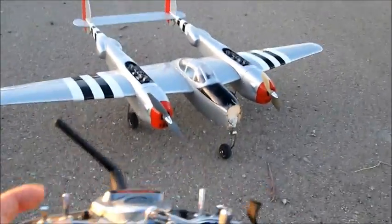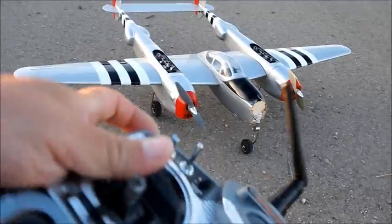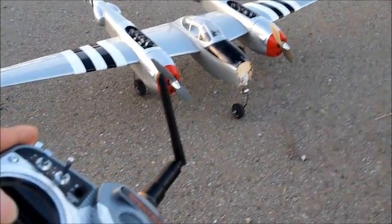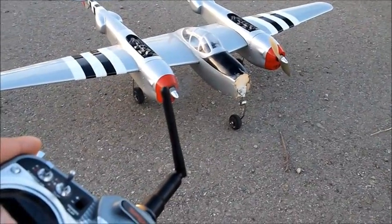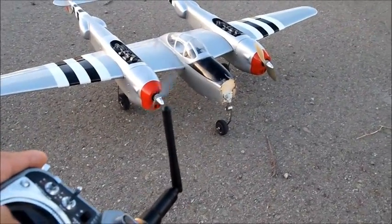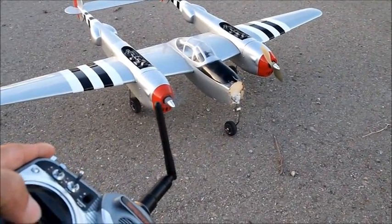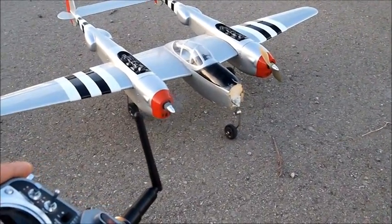So here's the throttle — if you watch the throttle, by throttle nothing happens. You can see it'll spool up like that, but the other one won't spool up.